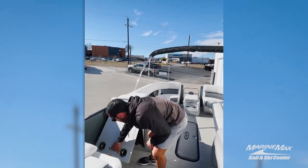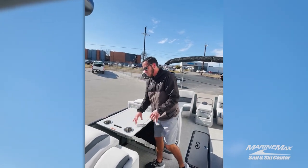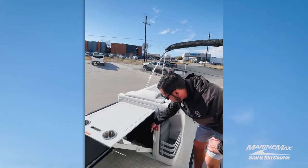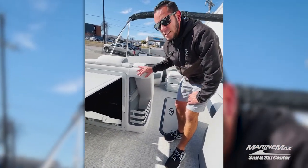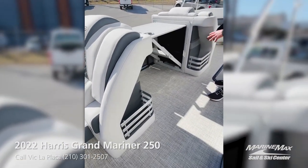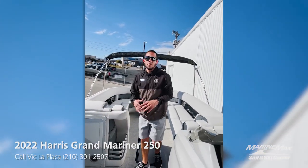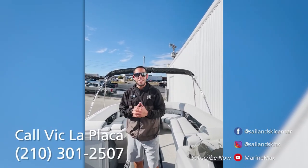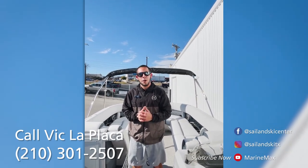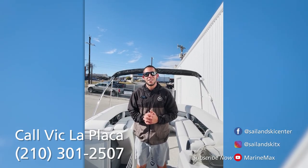You've got your chase flip-up table here — a nice feature that makes for a little cocktail table to put snacks out, with two built-in cup holders. Down below is that second JL subwoofer mentioned earlier. We've got notches here in the ends of the loungers so you can put your towels and things you'll be accessing pretty conveniently. That's just a couple of the options that this Harris Grand Mariner 250 is equipped with. If you're interested in this pontoon or any other in our inventory, feel free to contact me at 210-301-2507. My name is Vic LaPlaca here with Marine Max Salem Ski in San Antonio, Texas.